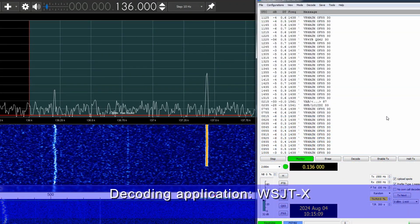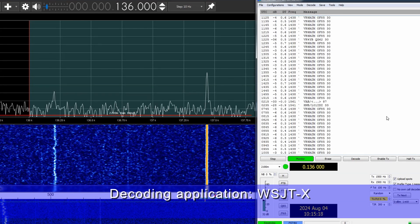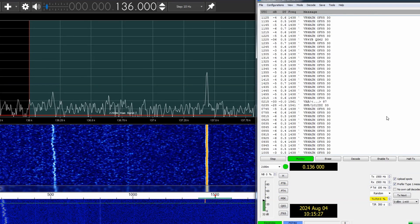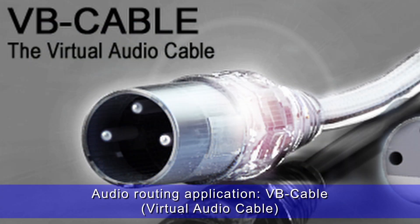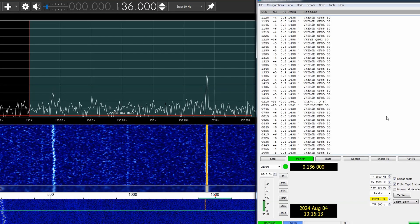The decoding application will be WSJT-X, a suite of programs including WSPR for weak signal reception. The trick here is that the audio needs to be routed from one application to the other, so I'll be using a piece of software called VB Cable — a virtual cable that will link SDR# to the WSJT-X application. This allows me to decode and analyze signals.